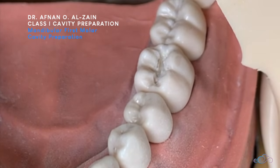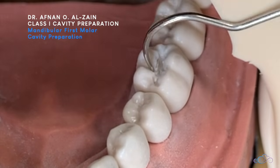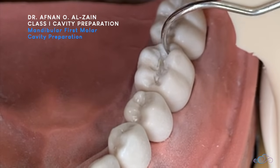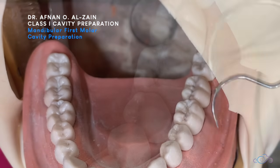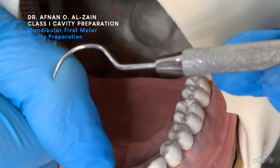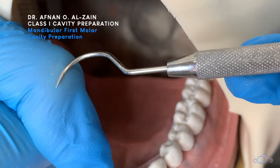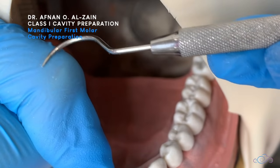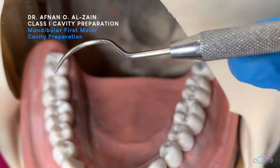We're finishing the floors, making sure that there are no catches and no ledges. We're going to brush with the handpiece gently — we're not going to press on the floor, just gentle brushing strokes. We don't want to increase the depth, but we want to remove any excess.